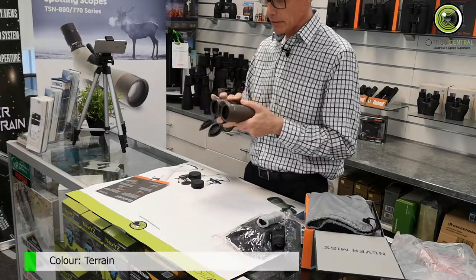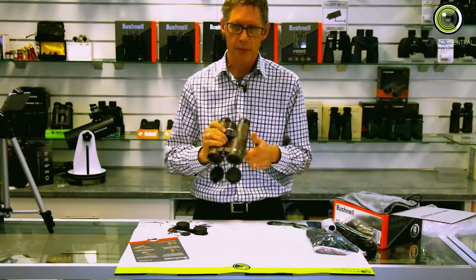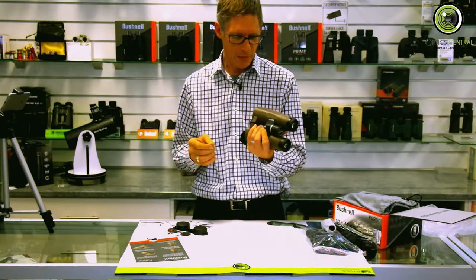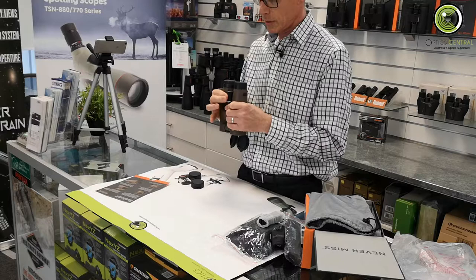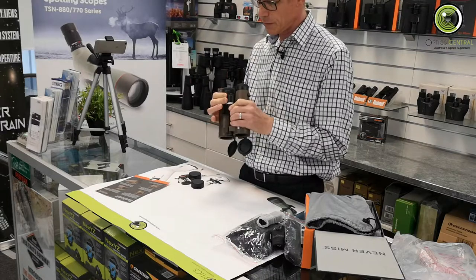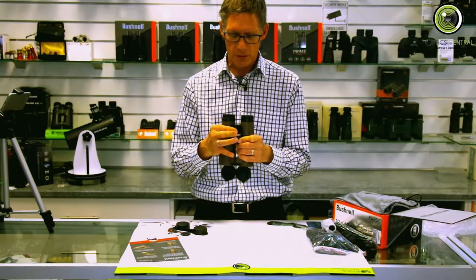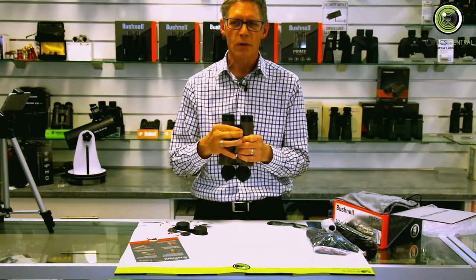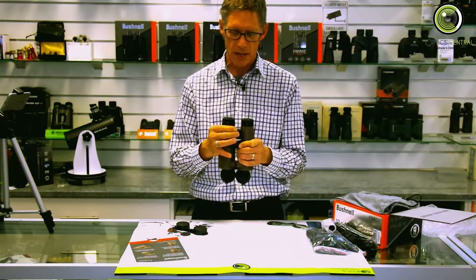The color — they call it terrain. I prefer a black one but it's hardly important. One thing I have found is the focus wheel on the Bushnell Forge is a little bit squishy. It feels as though it's almost fighting you — it takes a little bit to get going and then it takes a little bit to slow down.